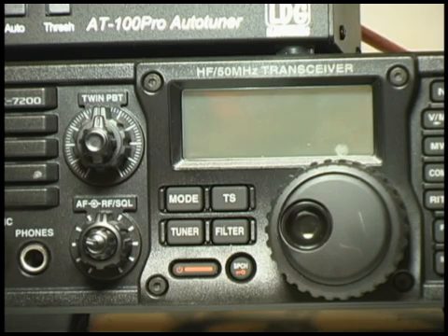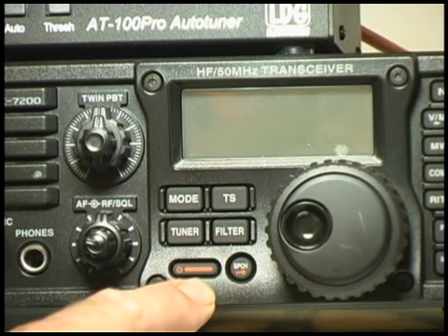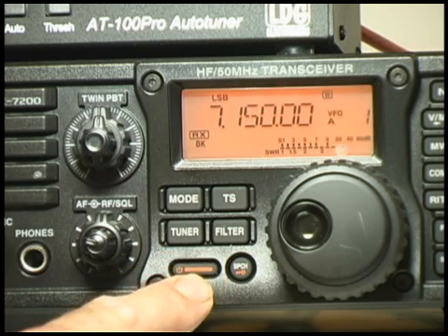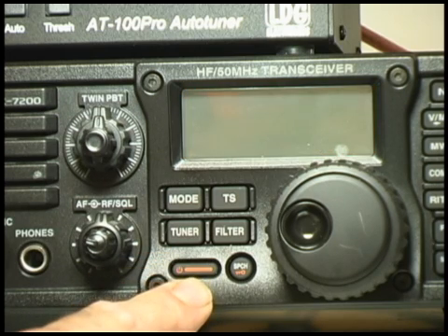Now that we have the radio set up we can start playing with it. The first step is to be able to turn the radio on. Near the tuning knob there is a wide button with an orange line across it. Pressing it will turn the radio on. Pressing it again turns it back off.